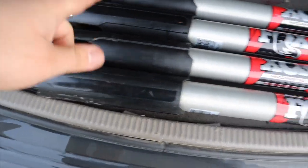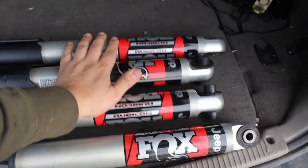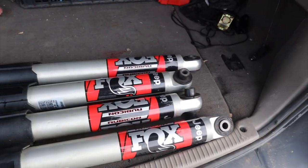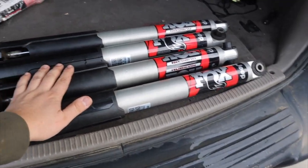Hey guys, what is going on? I'm with Chris today and we are going to try to install the Jeep Gladiator Rubicon Fox shocks onto the Jeep Grand Cherokee and see if it works. These are the shocks I'm going to put in — I got these off a Gladiator for only $250. The guy had about 500 miles on them before he upgraded to a two-inch lift kit. So we're gonna try and install these on the Jeep Grand Cherokee.